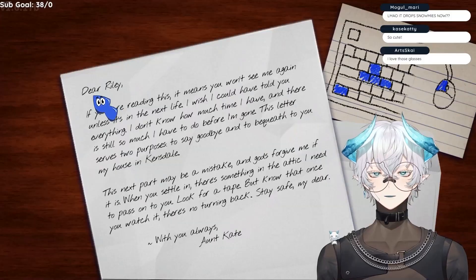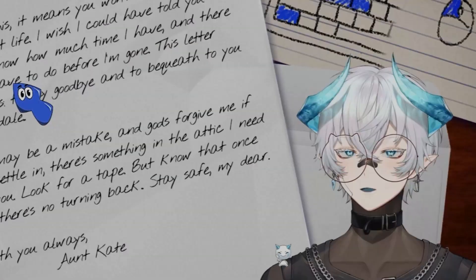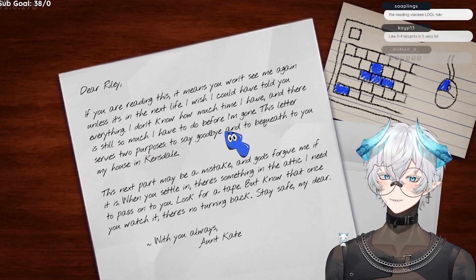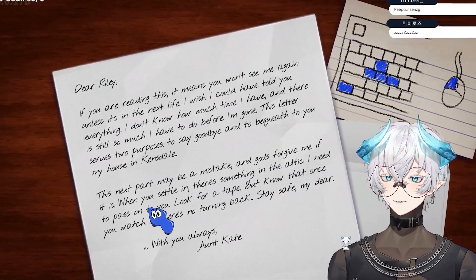Uh-oh, I have to read? Dear Riley, I wish I could have told you everything. I don't know how much time I have, and there's still so much I have to do before I'm gone. This letter serves two purposes: to say goodbye and to bequeath to you my house in Kensdale. When you settle in, there's something in the attic I need to pass on to you.